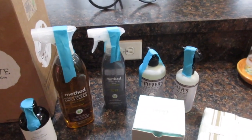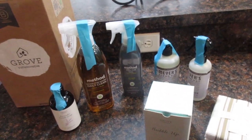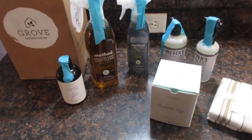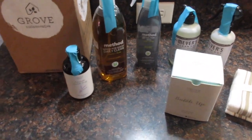Hello everyone, welcome back to Deals with Lady P. I want to welcome my old subscribers for their continued support, as well as welcoming my new subscribers — thank you very much for subscribing. Those of you who have not pushed that subscribe button, please subscribe to my channel; I would love to have you.